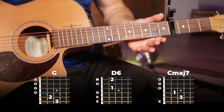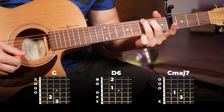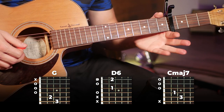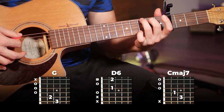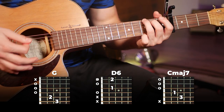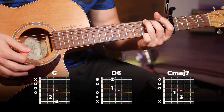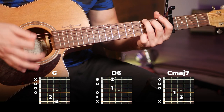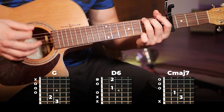Alright, so this one's our easiest section so far — we're starting on a G, just without the top string. I find it easiest to mute this by gently resting your pinky there so it doesn't ring out. It doesn't really matter if it totally doesn't ring out — if it does it's still the G chord so it'll still sound nice, but it is better without that top string just for the sound of the song. So you can do our strumming pattern twice on this G chord.